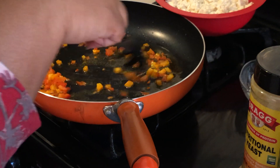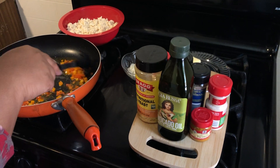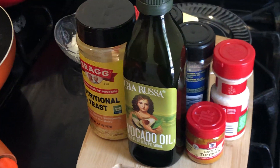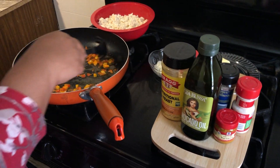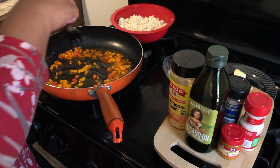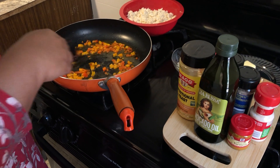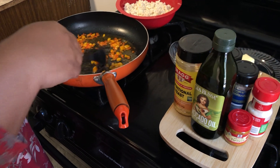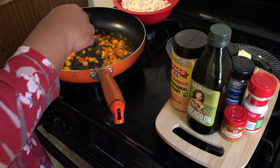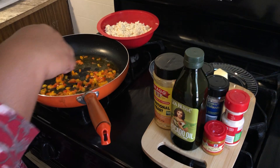So I got my peppers sautéed — this is going to be really good. I made this one time at a festival and a couple of Indian women came by me and they were really impressed. And that was just the biggest honor.